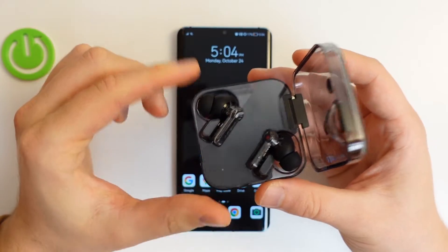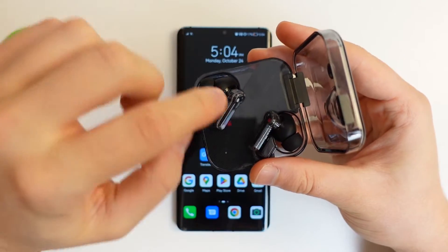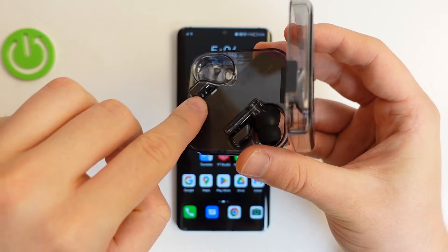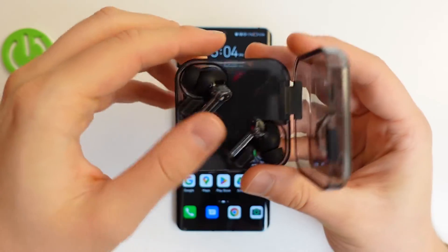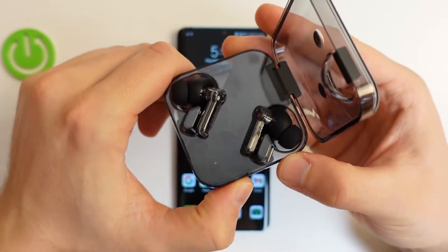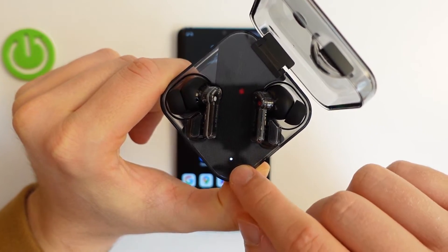Now we have to enter pairing mode on the earbuds. It's very simple — you have to put them back into the case, be sure that they are stuck to the pins inside, and then use this button that you can find right here. Click and hold it until the indicator starts blinking white, just like that.